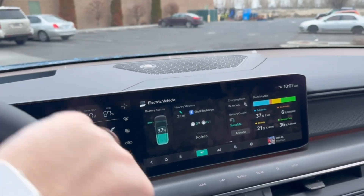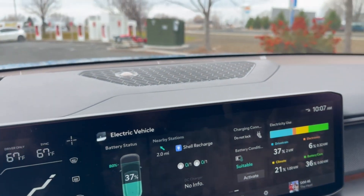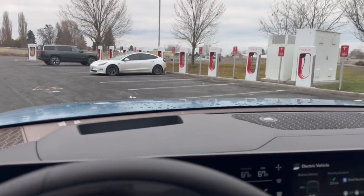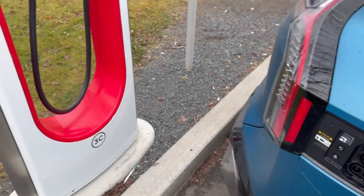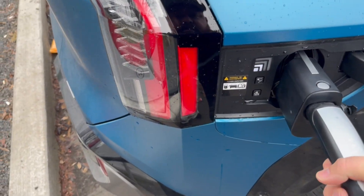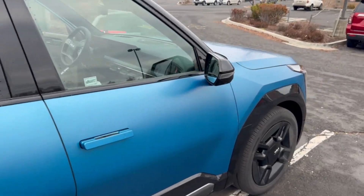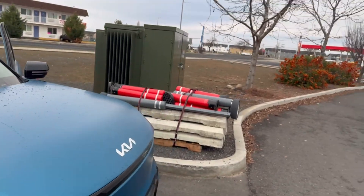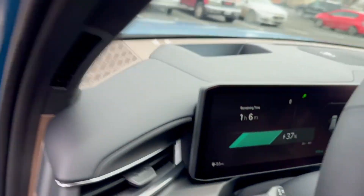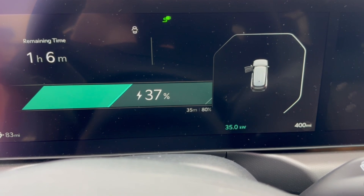The battery condition is now suitable — it's really nice that you can activate this manually. Arriving at the spot, there's a Rivian R1S and a Model 3 already charging up. I'm backing in to use the Magic Dock. I activated it and now I'll plug in, check the handshake inside, and see how this goes.